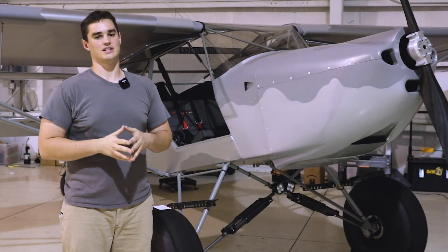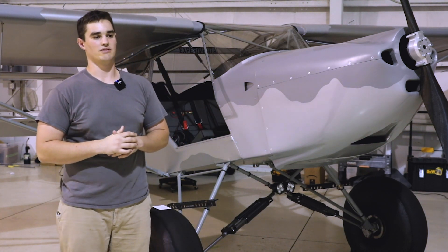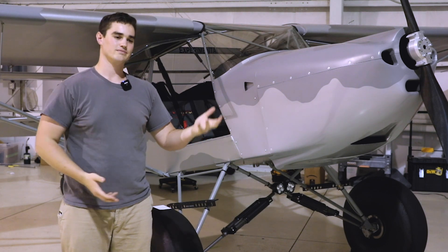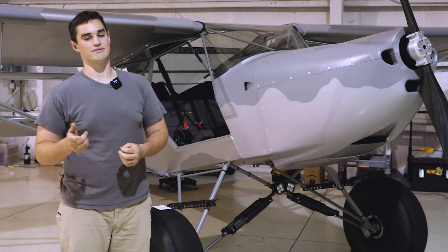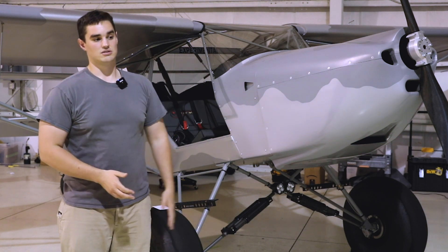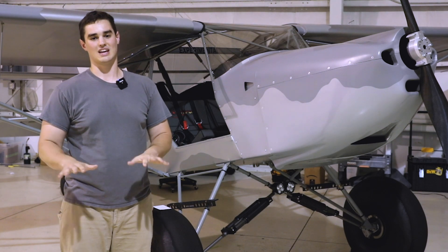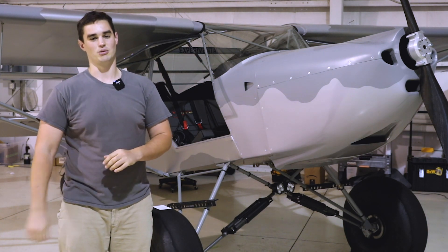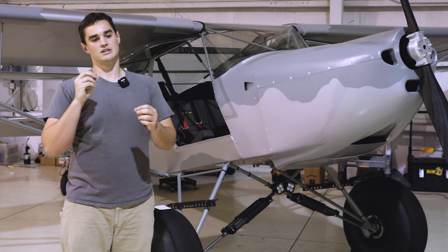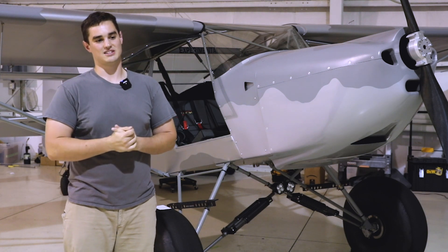I was really nervous to fly this thing for the first time — I'd never landed a Kitfox solo before. But it turns out once you know how to fly an airplane and fly a tailwheel, they all fall within a general range of flying characteristics, and this one was no different. During taxi testing I did technically get airborne accidentally for the first time — a wind gust picked me up about six inches off the ground and I quickly panicked, pulled the power back, and said no, I don't want to do that yet. Then I got ready for the actual first flight.